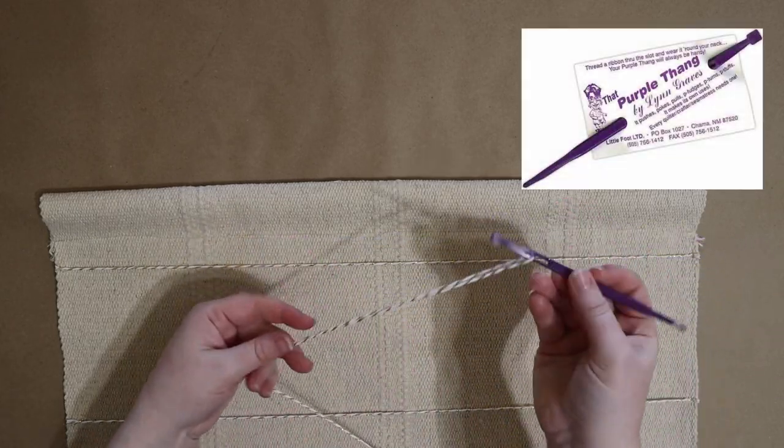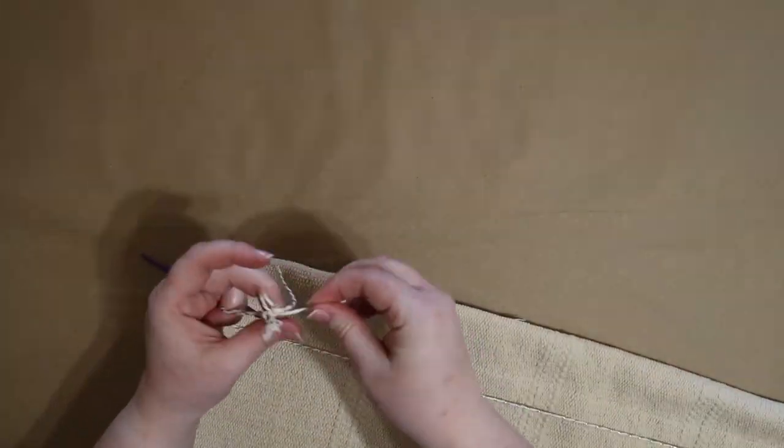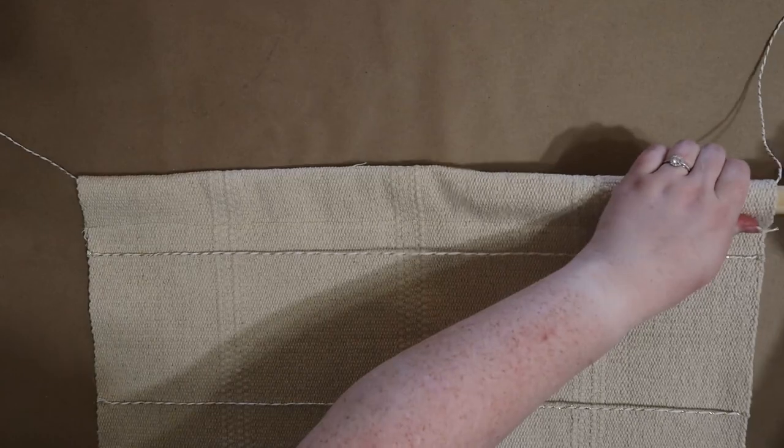I'm temporarily removing the dowel so that I can use this nifty tool called — no joke — that purple thang (I'll link it below) to feed another strand of twine through the sleeve. This will eventually be used to hang the finished calendar.